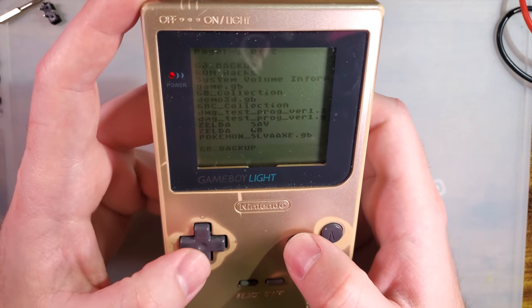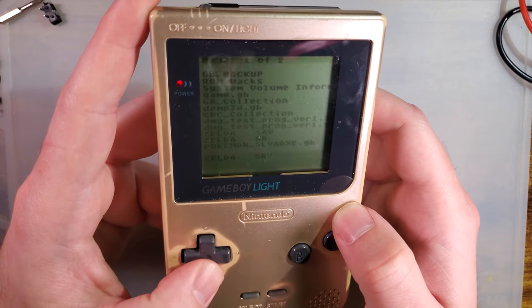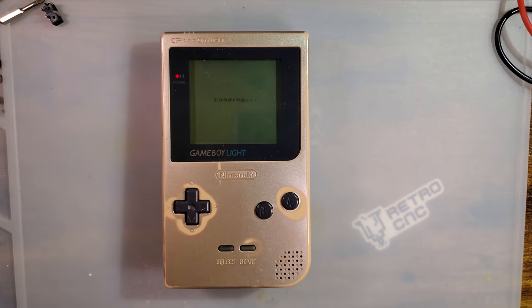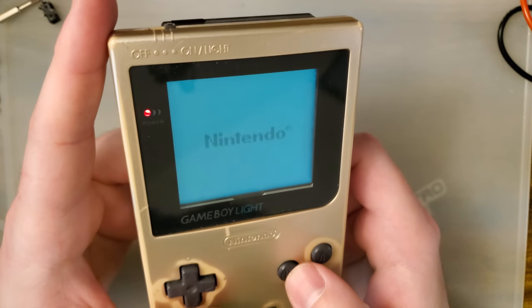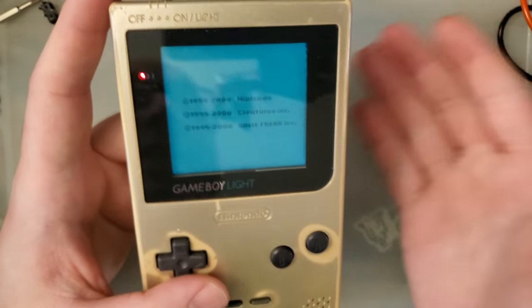It does not play any Game Boy Color games, despite sharing the majority of the form factor with the Game Boy Color. And the backlight itself is — well, it's a backlight, I guess. It's not great. It is very dim, but it is what it is.